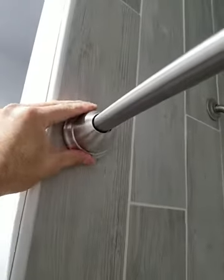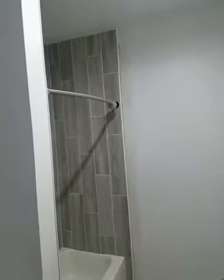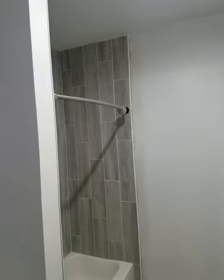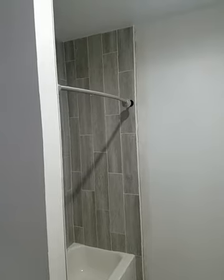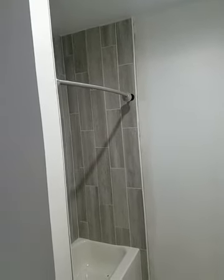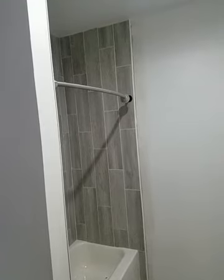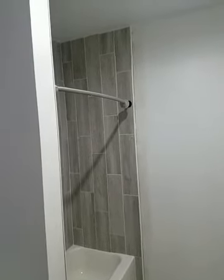There you go — quick mod. If you need a curved curtain rod for your tub, grab one from the store, figure out the difference, and make sure you subtract at least half an inch to play with because it does expand. And you've got your curtain rod.